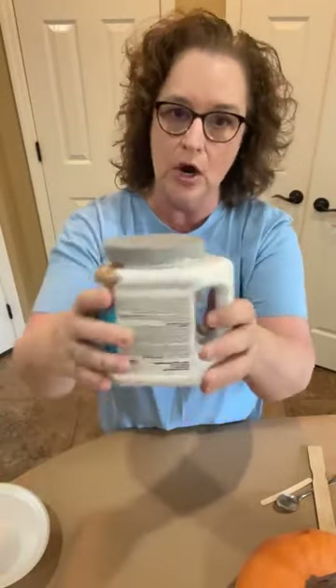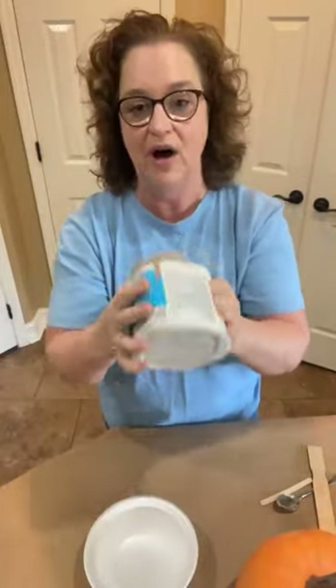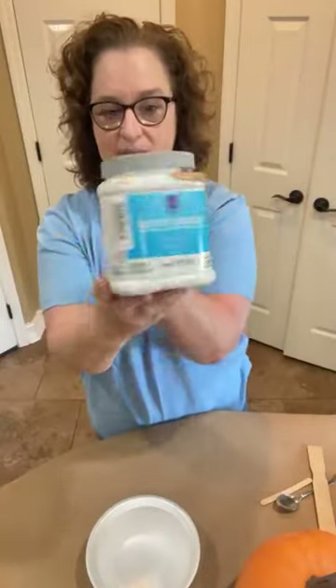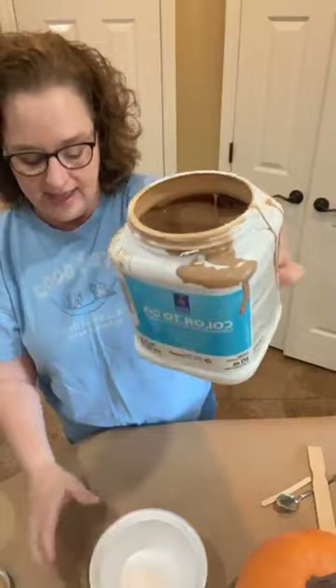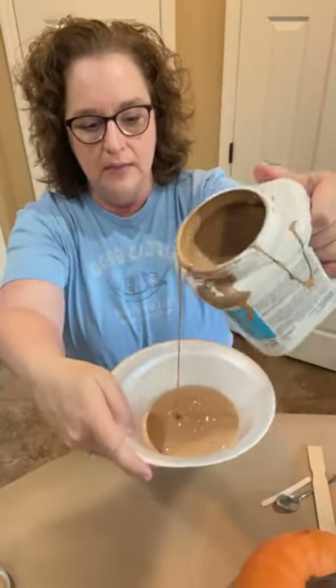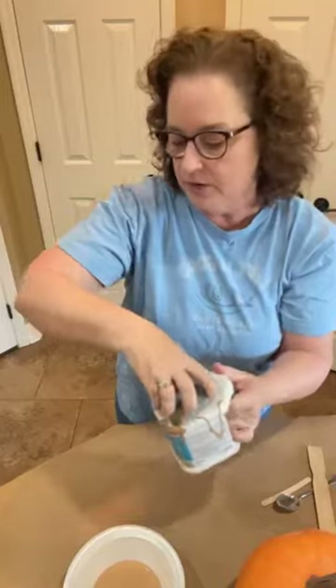We're going to get to it. This paint color is Pottery Urn from Sherwin-Williams — I got a sample. They had 40% off when I got it, so this was $6, and it really didn't take very much. My daughter-in-law got one called Clay Pot — I think she got it at Home Depot. Sherwin-Williams also has one called Clay Pot that looks more like terracotta, and that's kind of the look we're going for.